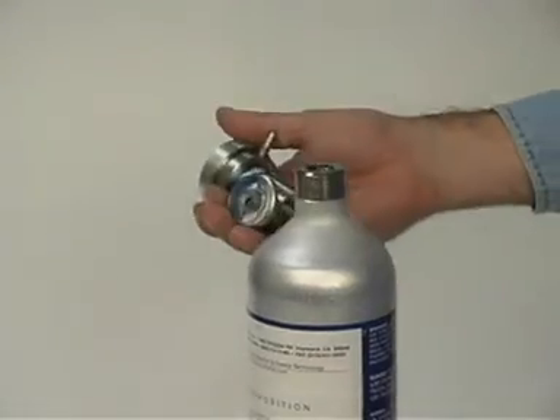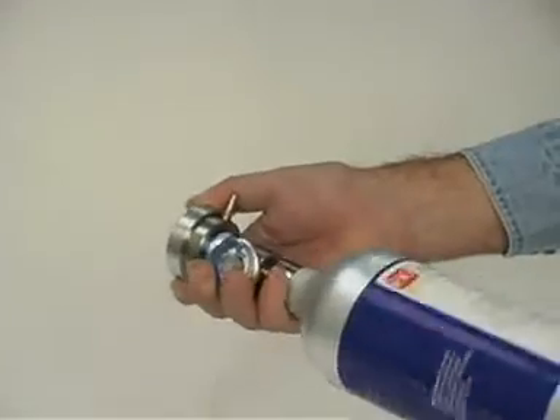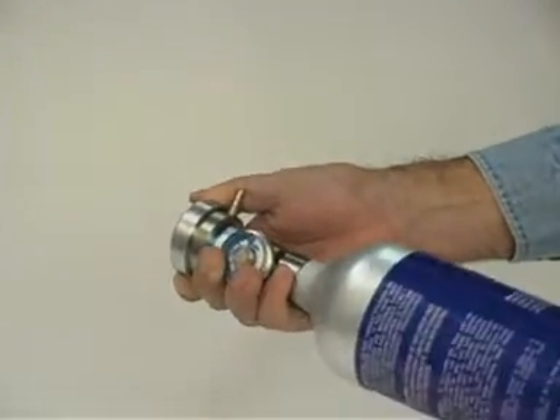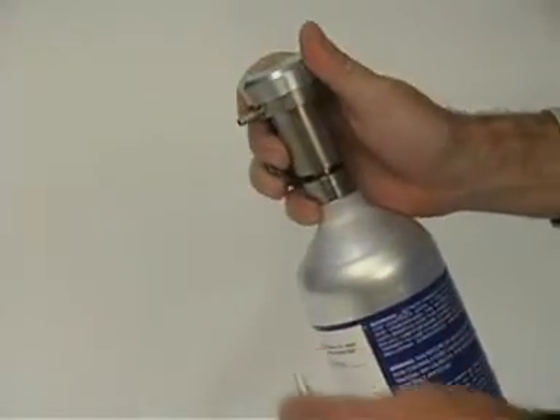Screw the calibration cylinder to the regulator. Next, connect the tubing to the regulator.